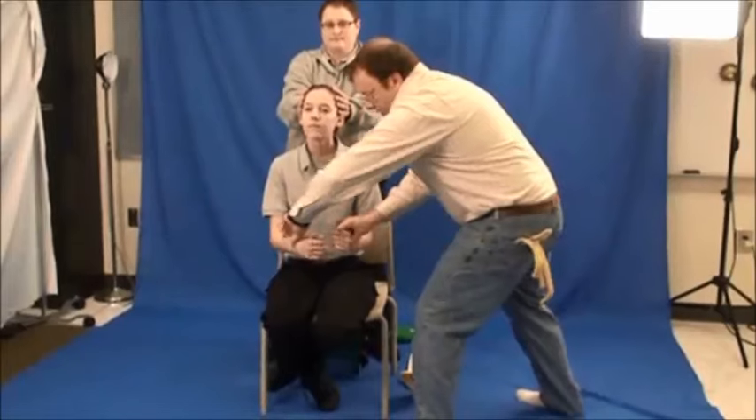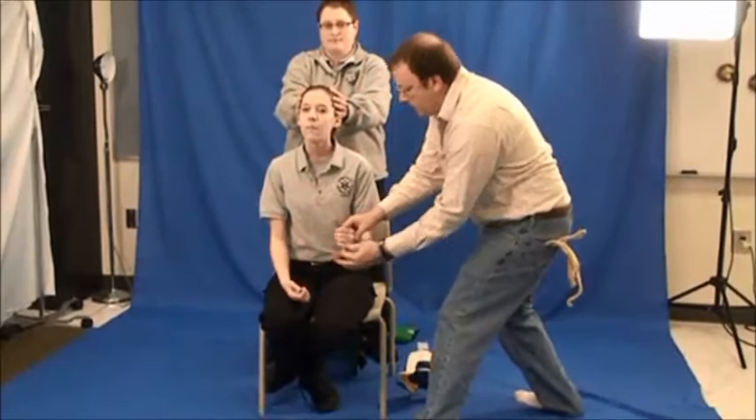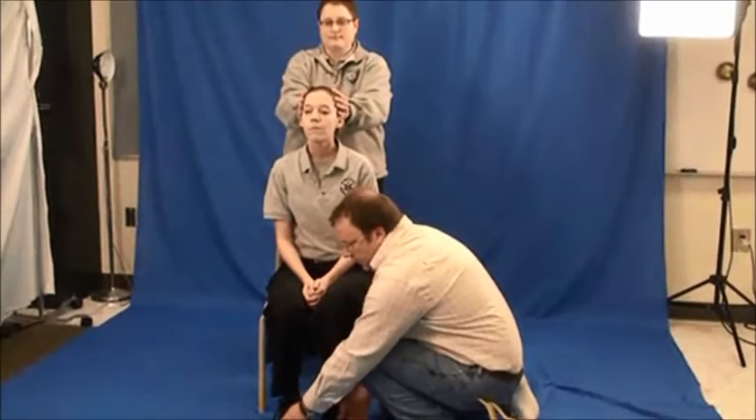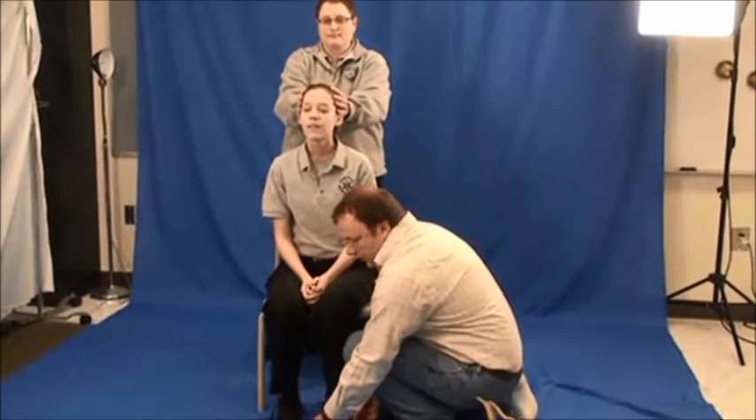Squeeze. Pulse. Can you feel this? Yes. Feet. Pulse. Move your feet. What foot am I holding? The left.